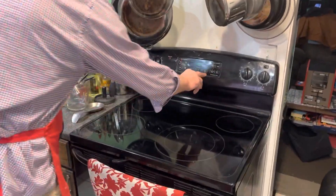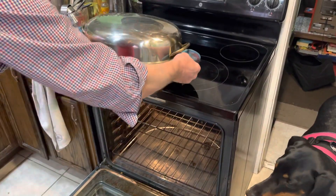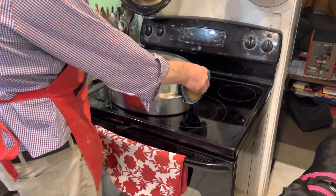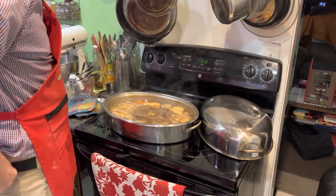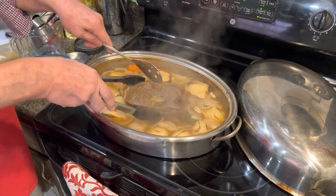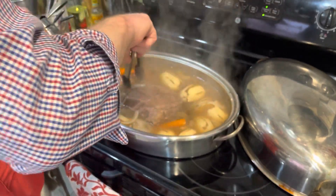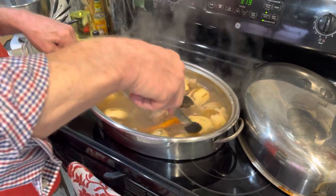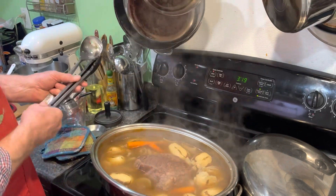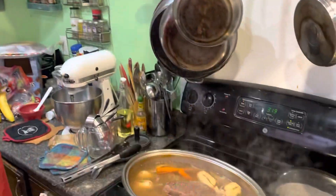Now we're going to check it halfway through. We're going to take the roast out, turn the meat, and check the vegetables. Watch the steam. I'm going to turn the meat over — it's on that little rack. We're going to turn our vegetables over too. They're going to be almost done. A couple hours in this hot bath and they'll be done, but we'll give them about 45 more minutes. Then we'll take the vegetables out, drain some of the juice, keep the vegetables warm, and cook the meat the rest of the way. Then we'll use that juice to make some delicious au jus.